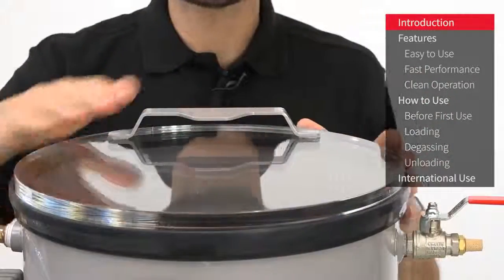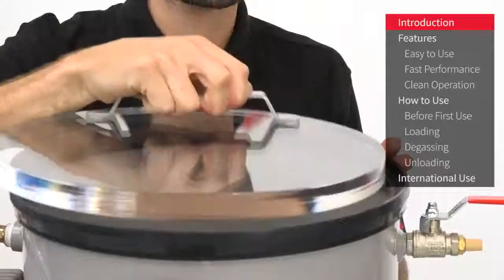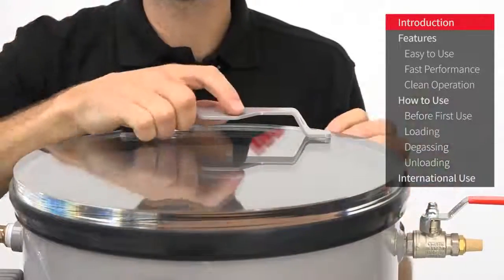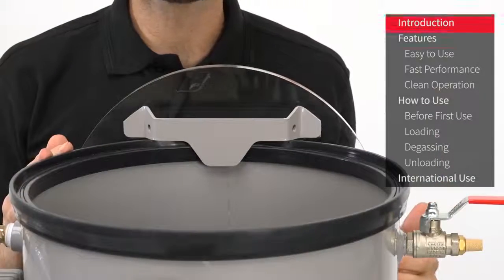This clear acrylic lid provides fantastic visibility into the chamber. It's got a handle allowing it to be easily lifted on and off, and the handle can also be used to store the lid on the back of the chamber whilst loading and unloading.